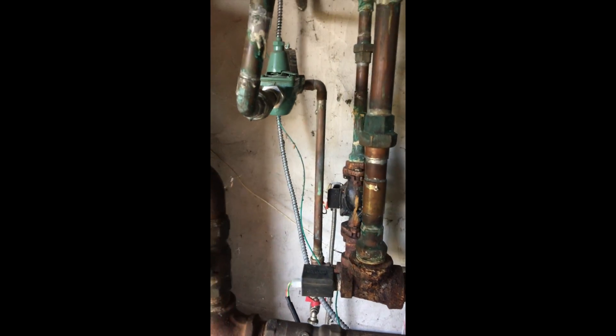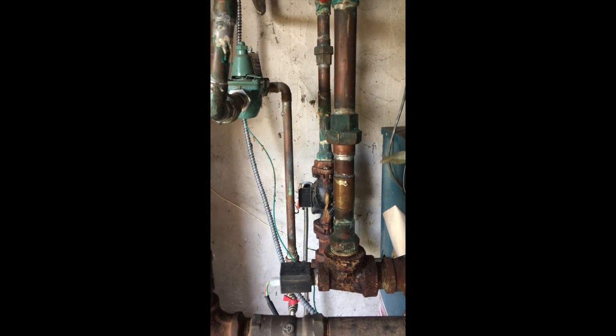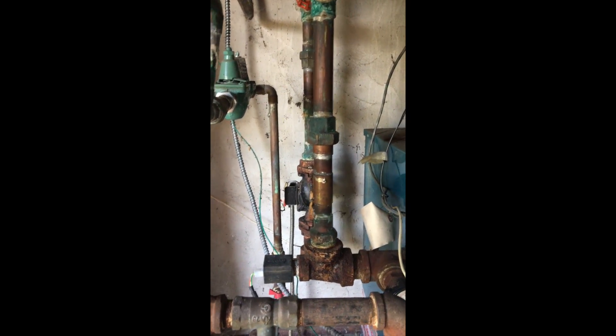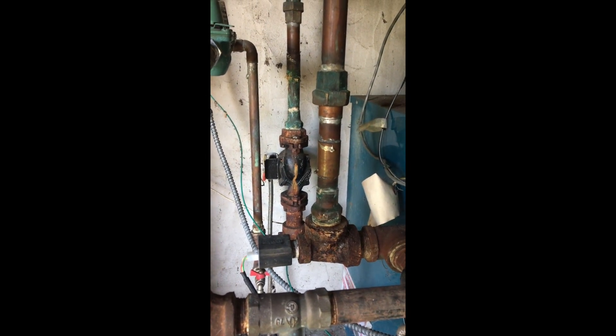There are other multiple issues here, but we can only go so far and only advise them — we can lead the camel to water, but we can't make it drink. Hopefully these other issues will be corrected on another service call. But for the time being, the boiler is safe.